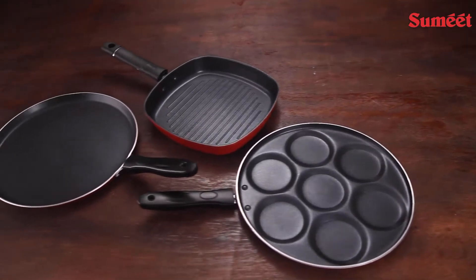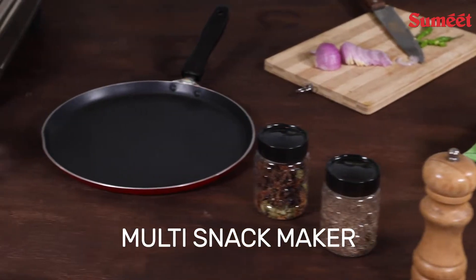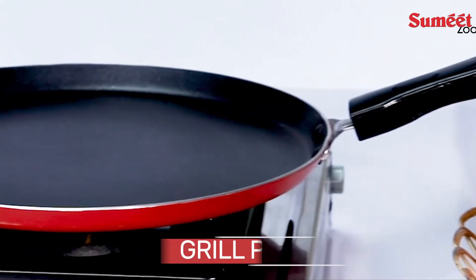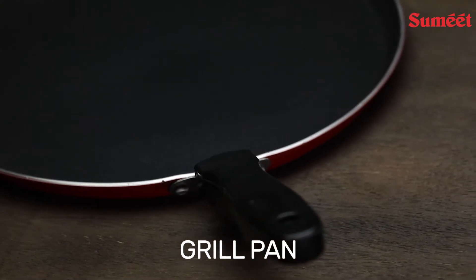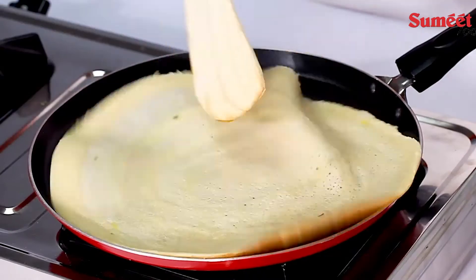Sumeet 2.6mm thick non-stick burgundy combo set includes dosa tawa, multi-snack maker, and grill pan. Made of virgin aluminium, the tawa enables fast and natural oil-free cooking, ideal for making dosa, uttappa, omelette, and more.